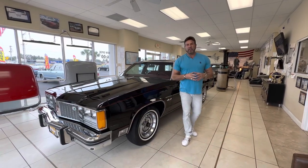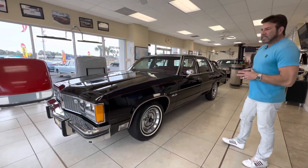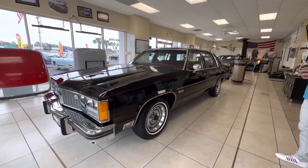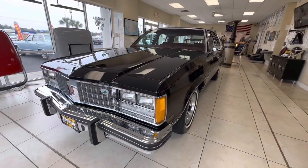Hey guys, Bill from Competition Cars. Today we're going over this 1979 Oldsmobile 98 with 13,600 original miles on it. Very straight, original car that I'm going to be offering up for sale — bring a trailer.